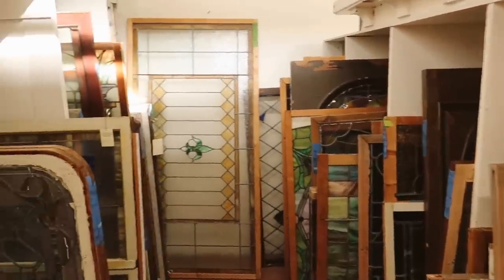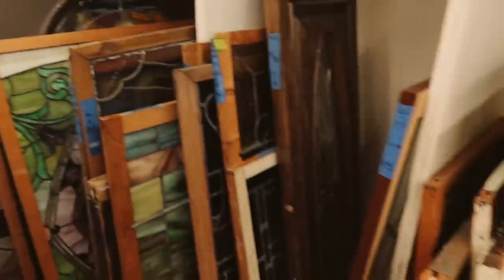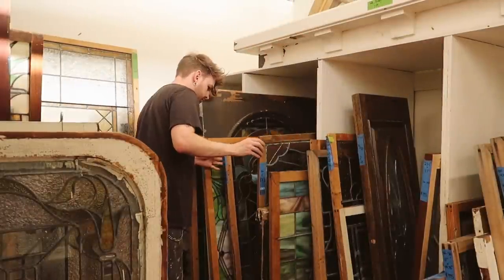Here is the stained glass area — this is where I found those two doors last time. I'm going to check out to see if they have anything for one other window I'm looking at.